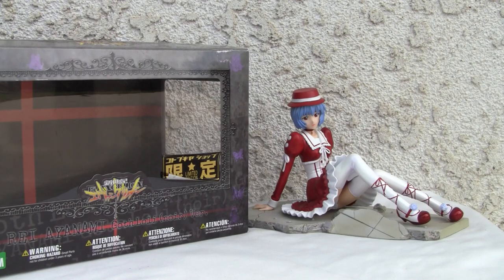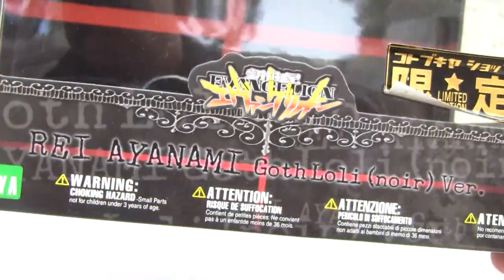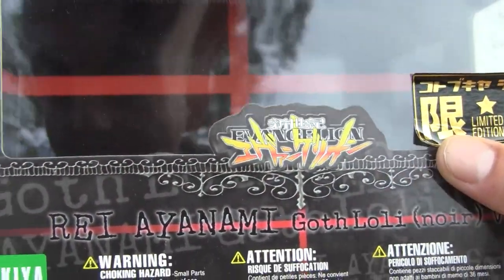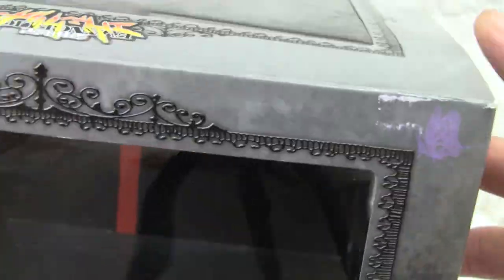Limited edition at that. Let's look at the box — I like the box, it's kind of neat. Rei Ayanami. If you know NGE and Neon Genesis Evangelion, Kotobukiya is a nice little shop. I used to shop there a lot when I was over in Japan.